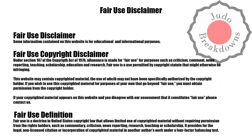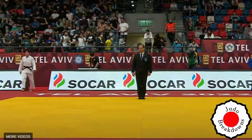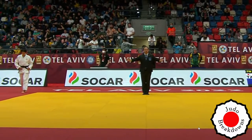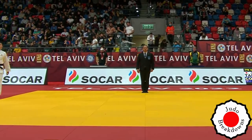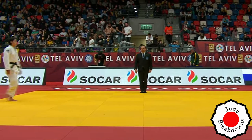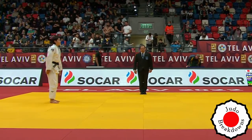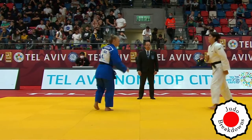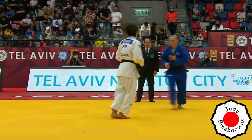Welcome back to Judo Breakdowns, your source for judo commentary on the internet. What I have for you today is a match from the Grand Slam in Tel Aviv in the women's under 70 division between Shiho Tanaka from Japan in white and in blue, Afe Coughlin from Australia. The competitors are just getting on the mat right now, so let's get right into the action.